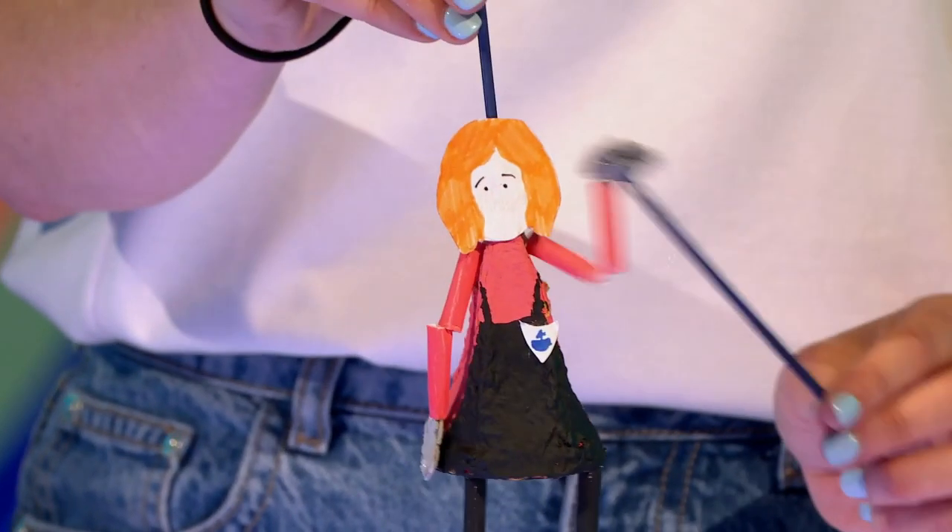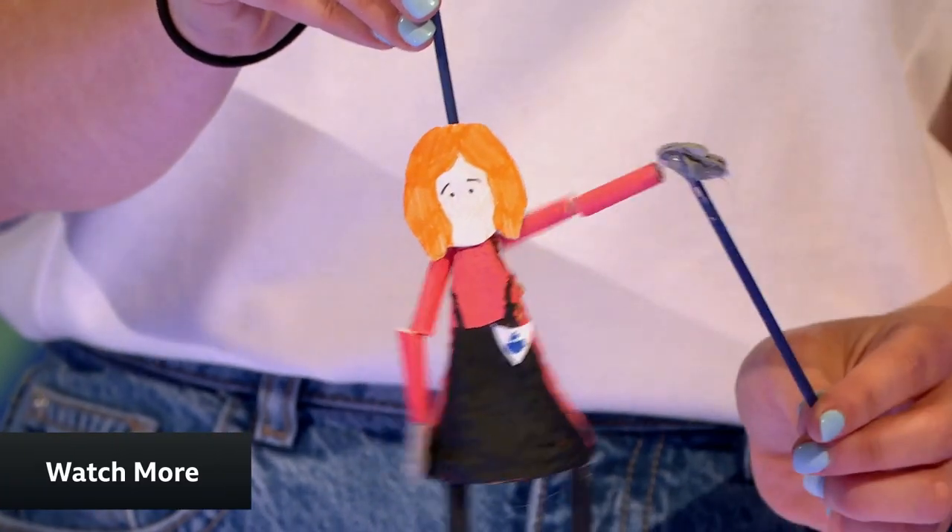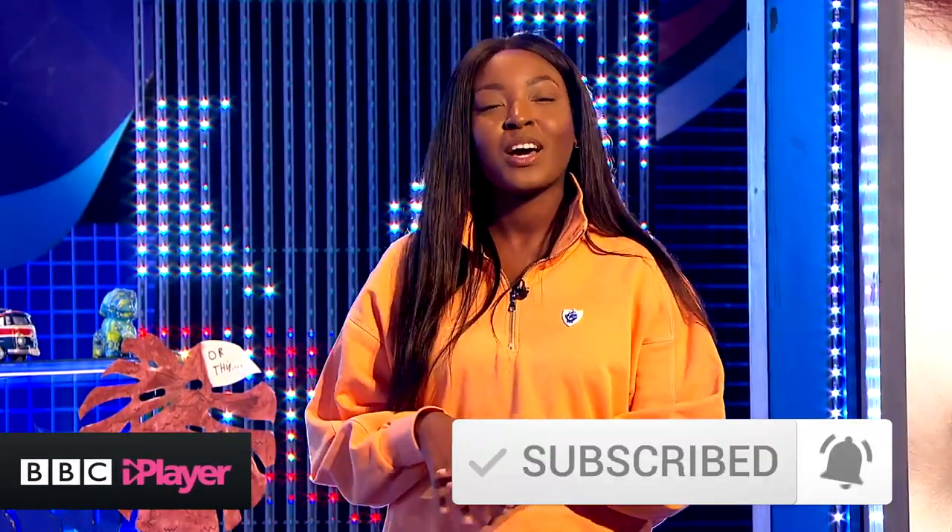Ellie, thanks so much for coming in - make some noise for Ellie! Subscribe to the Blue Peter YouTube channel right now, check out our playlist, like this video, and for more Blue Peter check out the BBC iPlayer.